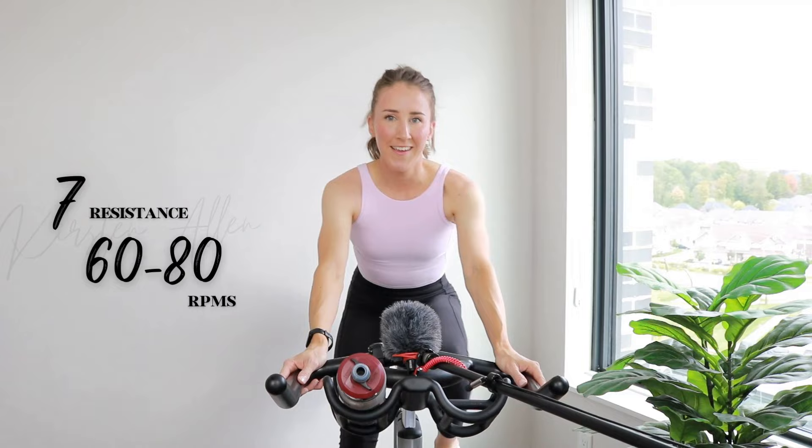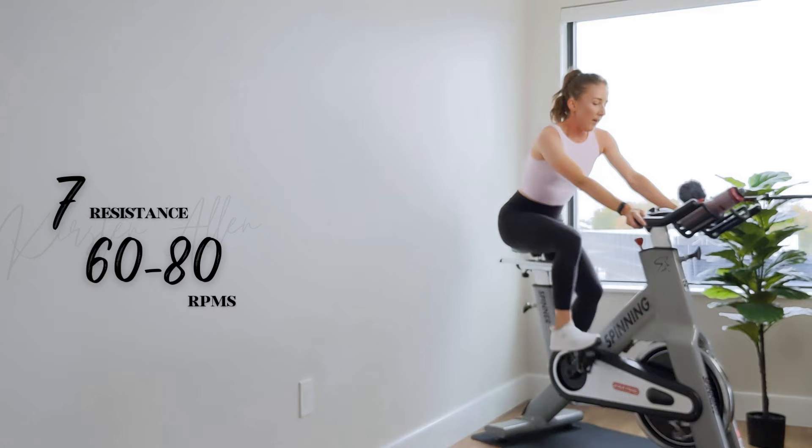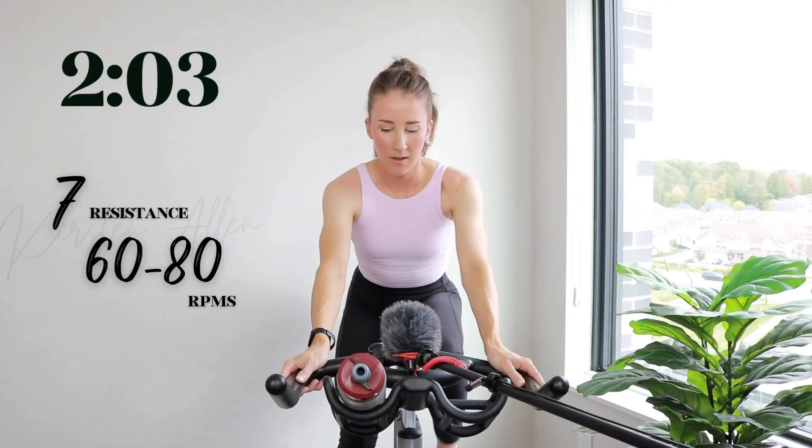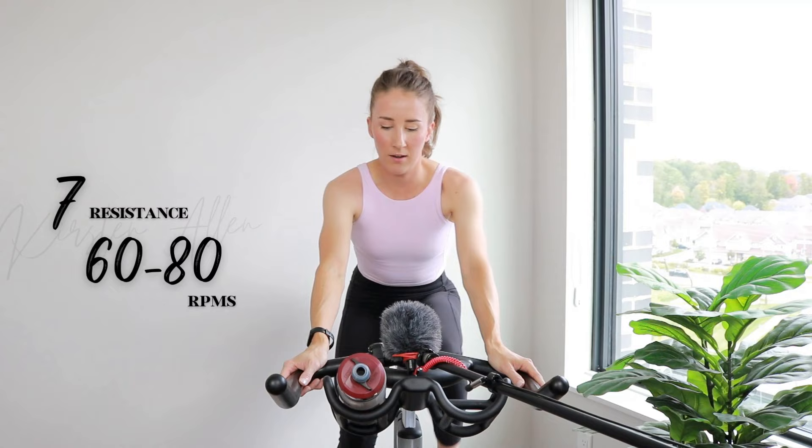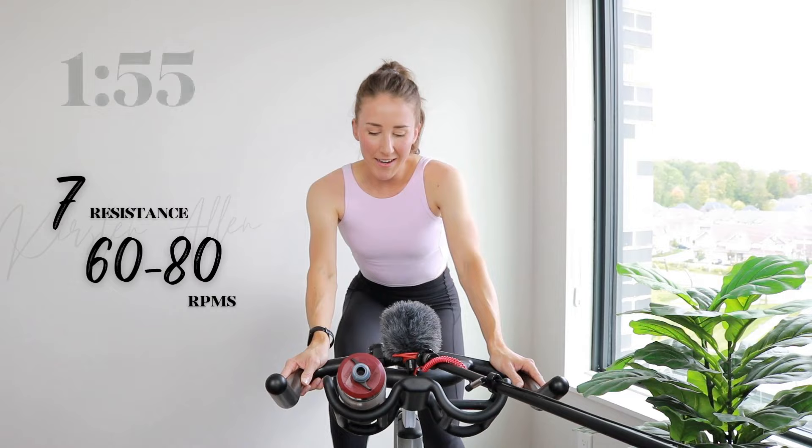This ride is gonna fly by. You're killing it. Back to that level eight — stand in three, two, one. Find it.